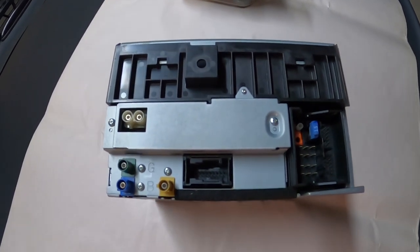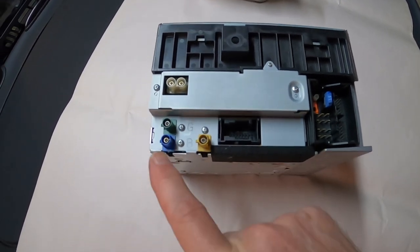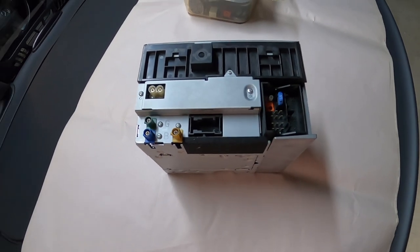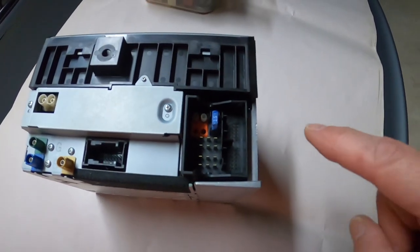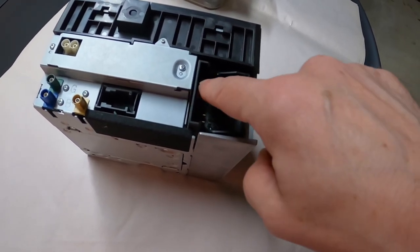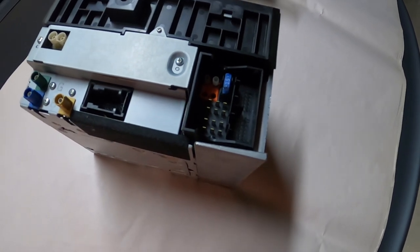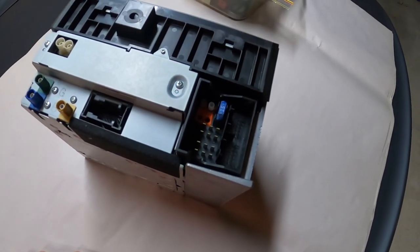This is the rear of the Command unit. You've got an antenna socket here, and then one connector will be the Bluetooth antenna and the other will be the GPS antenna. Most of the important connectors are in this big block here — you've got your loudspeakers and your optical bus here. I'll leave a link in the description below to a pinout for that connector, because you're going to need some of those connectors for the reinstall of the new unit.